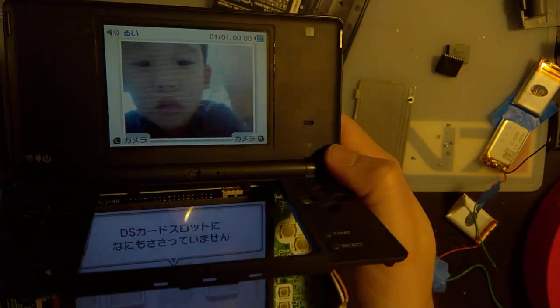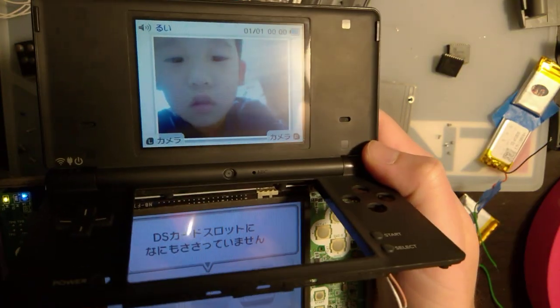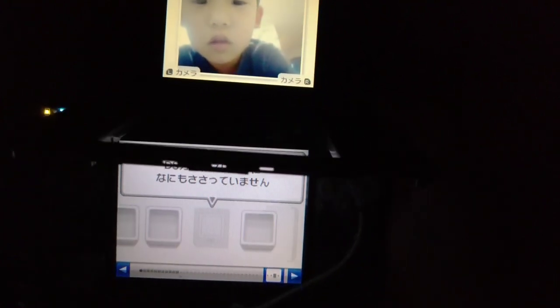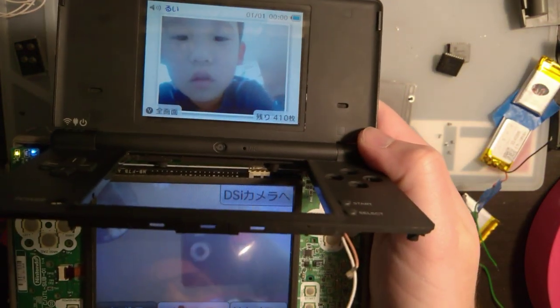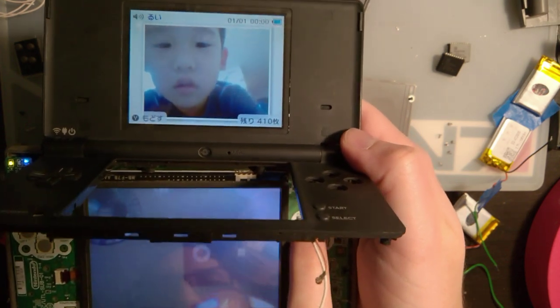There's the picture the previous owner took. As you can see, everything seems to be working. I can even pull up the camera here — you can't see much because it's just grabbing the camera I'm filming with.